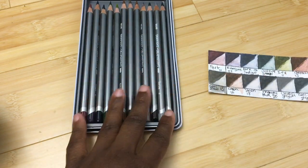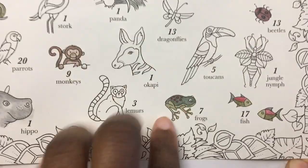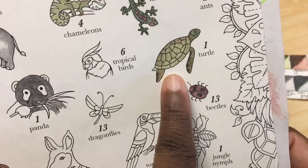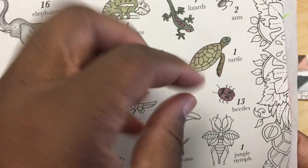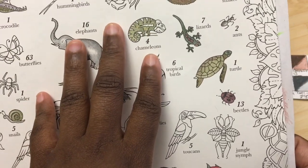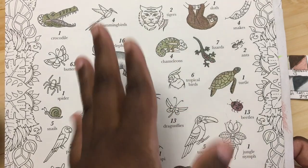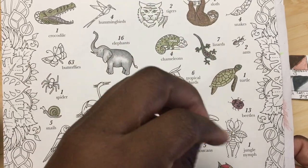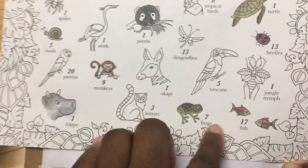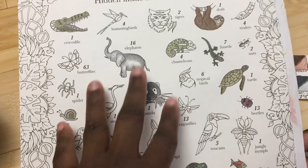I didn't do an entire coloring page with these because they are so different, but I did do a mini page with different colors and you can get some really bright interesting colors. One thing to note is that the pigment is not as lasting as I'd like — they do fade a little bit. The best thing to do is photograph your work, and if you're selling pieces made with these, I'd suggest selling prints. My sketches did show fading relatively quickly, so that's something to keep in mind.